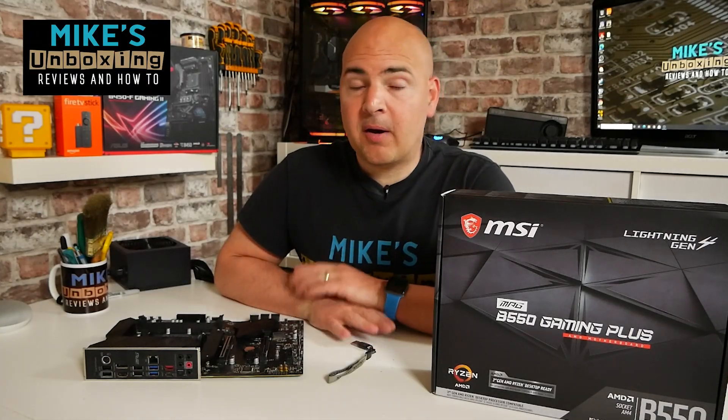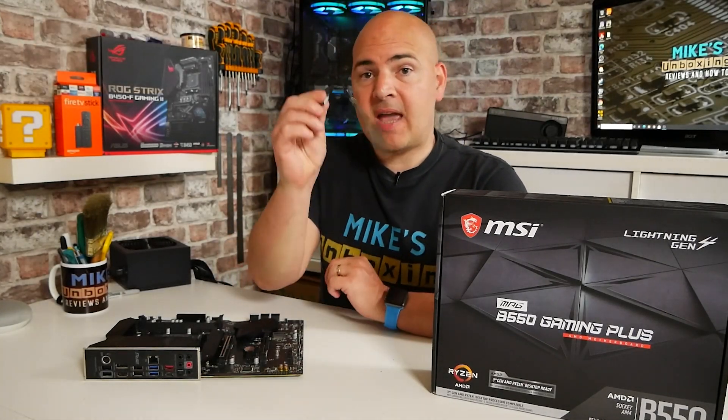Hi, this is Mike from Mike's Unboxing Reviews and How To, and on today's video I'm going to show you how to use a USB stick to flash the BIOS on your MSI B550 Gaming Plus. Keep watching to find out more.